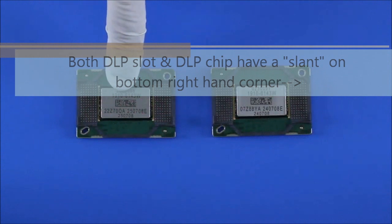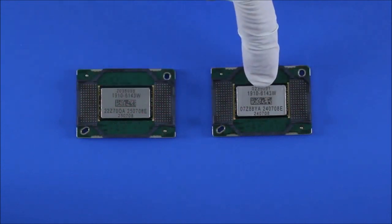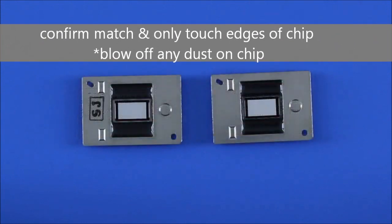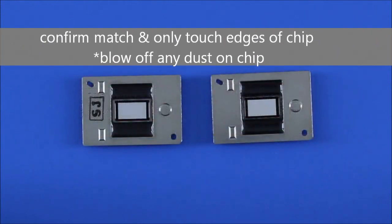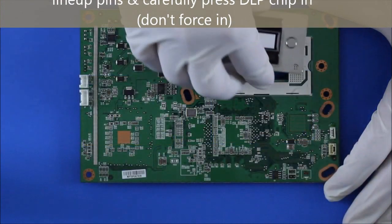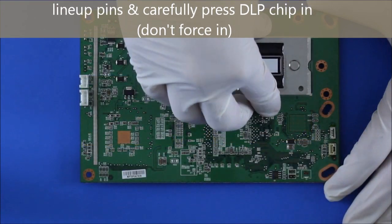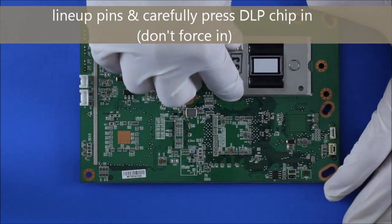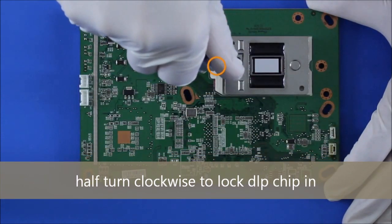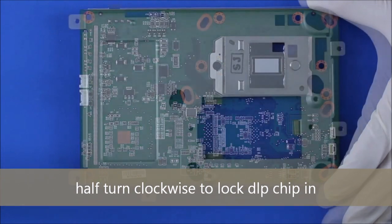Confirm that the new DLP chip matches with the old DLP chip before installing — the left is the new one. Slowly line up the pins and press firmly. Make sure it goes in the proper direction, then do a half right turn clockwise to lock the DLP chip back in.